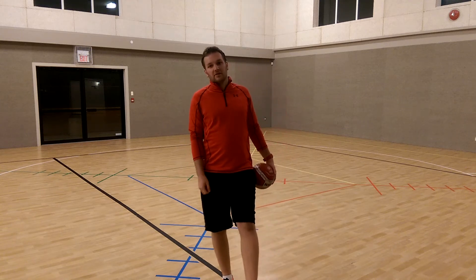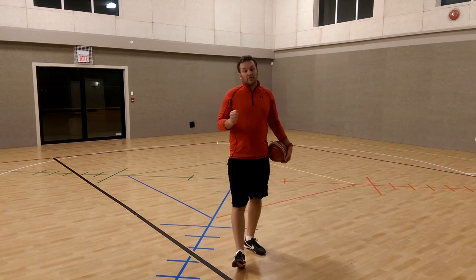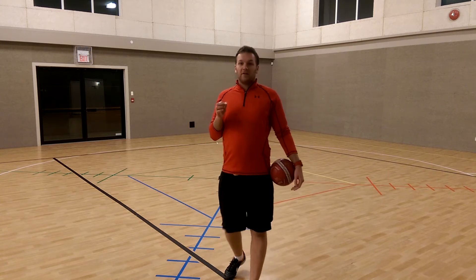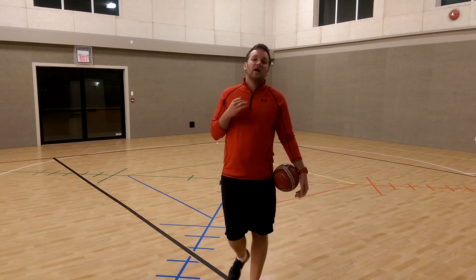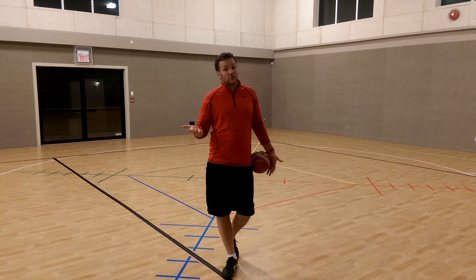Hey there, what's up? Joey Passi, the head trainer for SS Soccer Academy. Today I'm going to show you what I call the Neymar leg flick — how he buys time when he's standing still on the ball and also when he's dribbling.